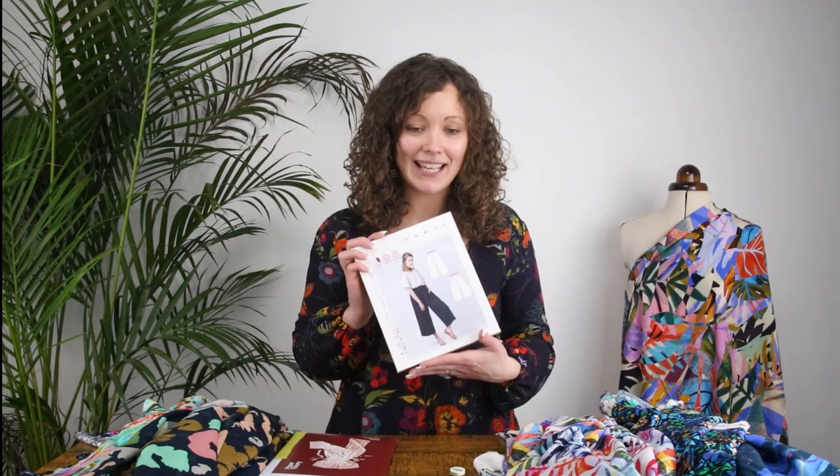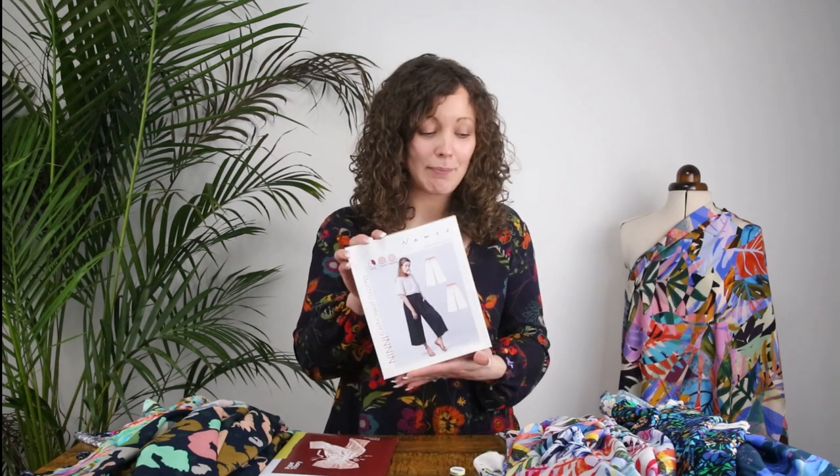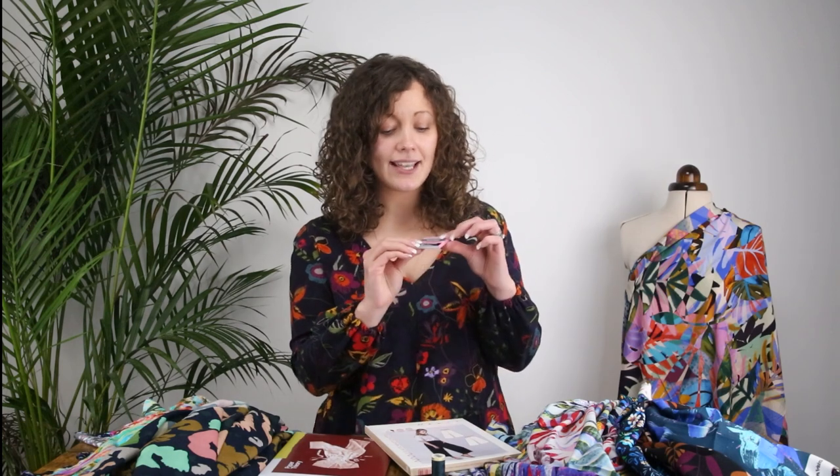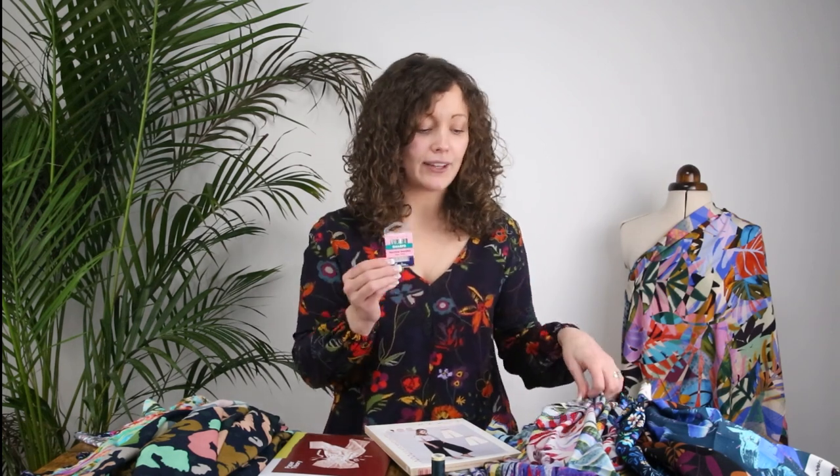In terms of what you get in each kit: in the Named kit you get the paper pattern itself, 2.2 metres of the fabric of your choice, a matching Guttermann sew-all thread, a packet of interfacing, a packet of elastic for the waistband, and a packet of Sharps Microtex needles size 70, which are the perfect needle for sewing the fabric that comes in the kit.